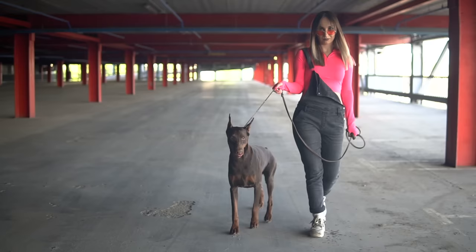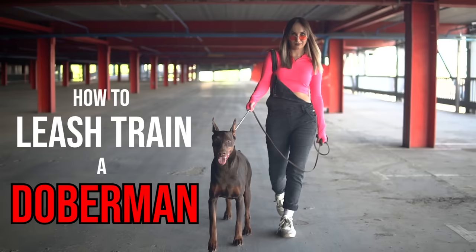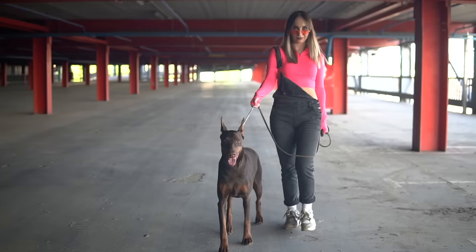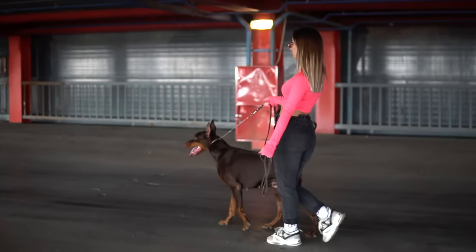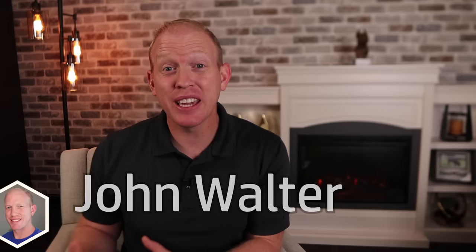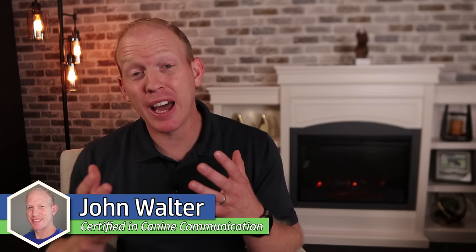I told my subscribers recently that I really plan to focus in on leash training with my own Doberman pup Arlo, and that prompted just a ton of questions surrounding this topic. So in this video it's all about the best leash training technique specifically for the Doberman breed. I'm going to show you the exact technique I'm using on Arlo. Let's jump straight into it.